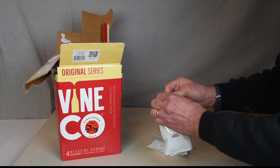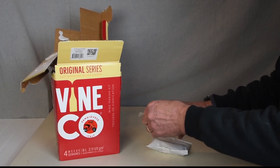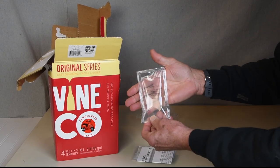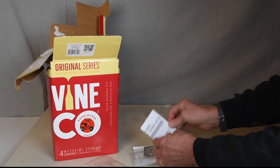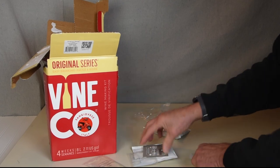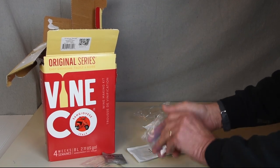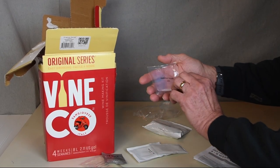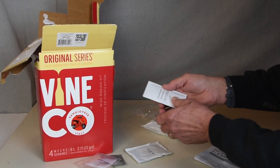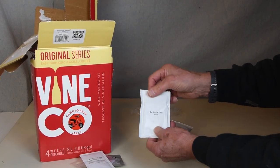The instruction packet contains some other things we'll need. There is Chitosan, a clearing agent, the instruction booklet, a packet of yeast, a packet of Kiesel salt which is also a clearing agent, and the choice of sodium, potassium sulfate and sorbate, and bentonite.